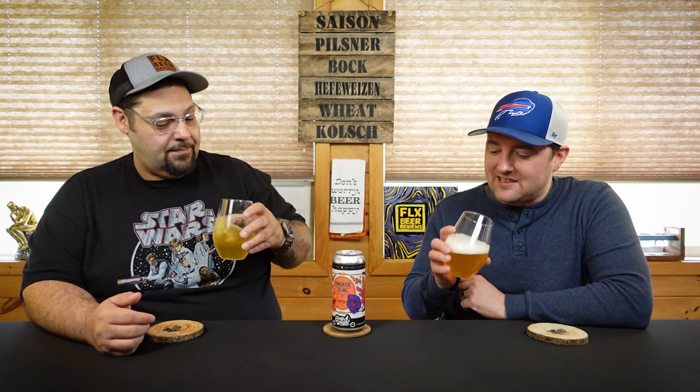It looks the part, it looks zesty, definitely looks zesty. Oh, that smells so good. Just get a deep whiff on that — it is so grassy, straw, lemony, zesty.